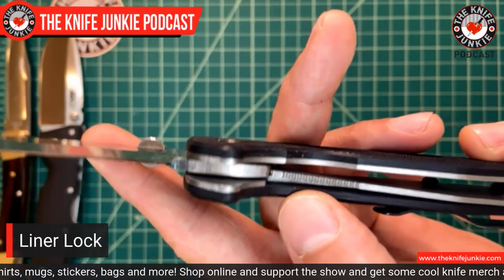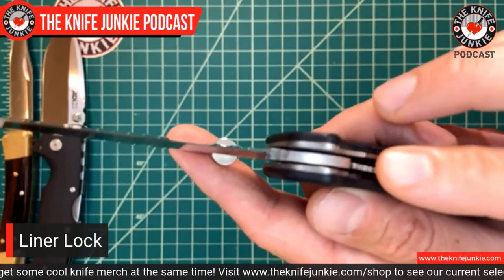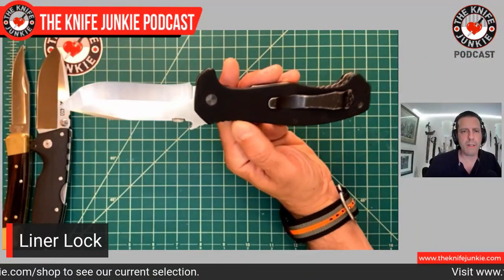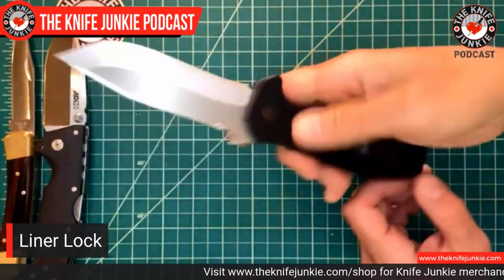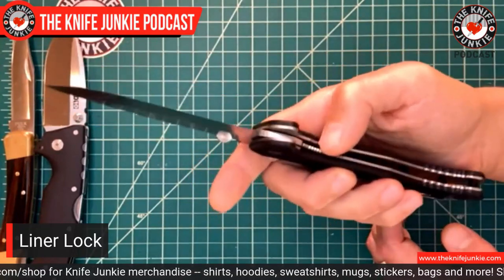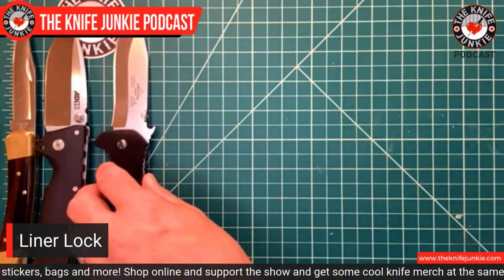Now, a lot of the time you can shake it open, depending on how high-set that ball bearing is, but in most cases you need to break it open with your thumb. You heard the little Emerson wheeze as I opened that — that'll go away with time. I don't use this knife too much, but it's a beauty. Thank you, Bill S. One note about the liner lock is that it is not impeded by your grip — when you're opening it, you have no worries of applying pressure to that lock and impeding the opening through pressure of your finger, which can be an issue. We're going to see that down the line.